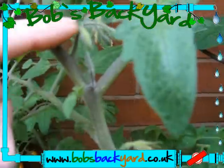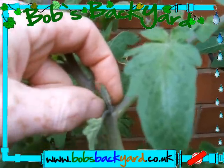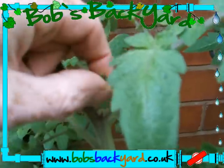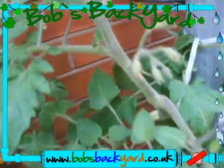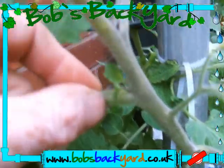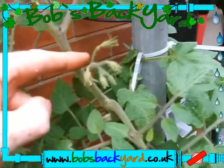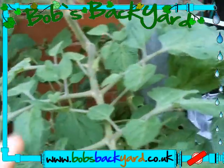That bit you want - this piece below it is what they call a sucker. Normally you take that out, just pinch it out.